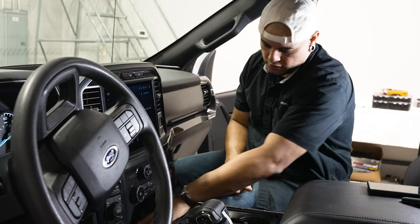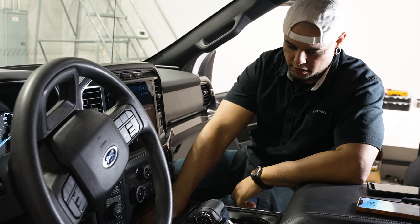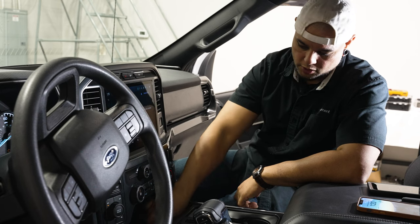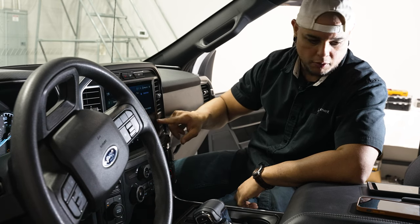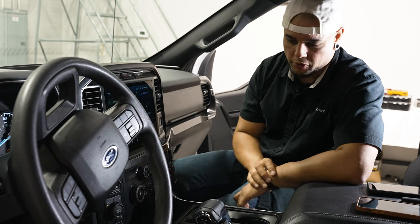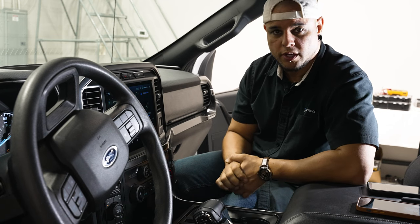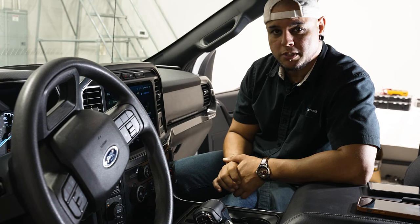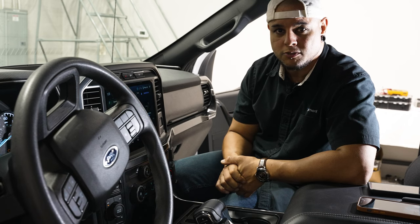This is a nice way to utilize some really unused space in your truck. You can just toss your phone into the cubby and it'll start charging. If you have wireless Apple CarPlay and Android Auto, that'll work hand in hand together so you can charge and stream all of your media at the same time. If you enjoyed this tutorial and want to see more, head back to infotainment.com and check the description below if you're interested in this product. Thanks for watching.